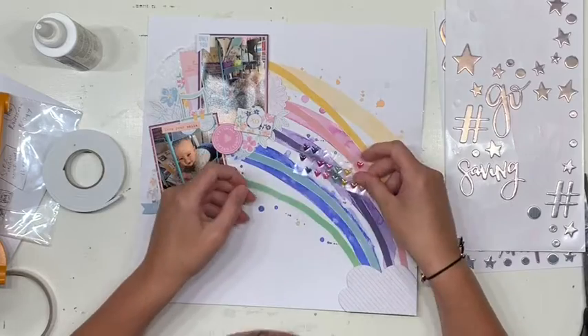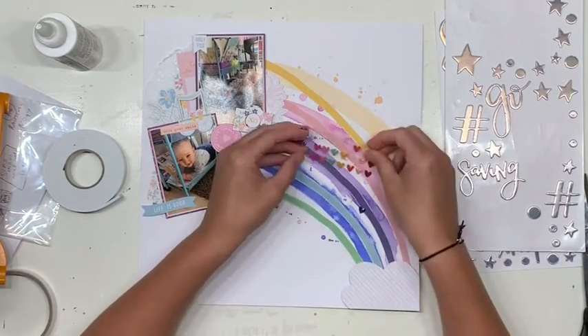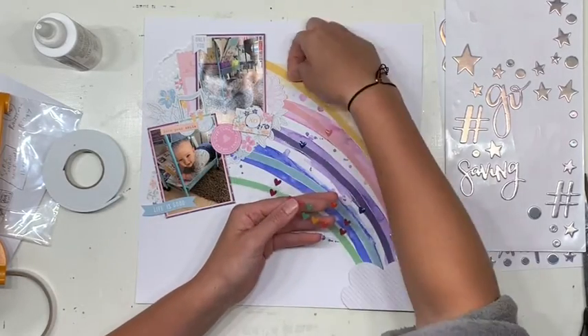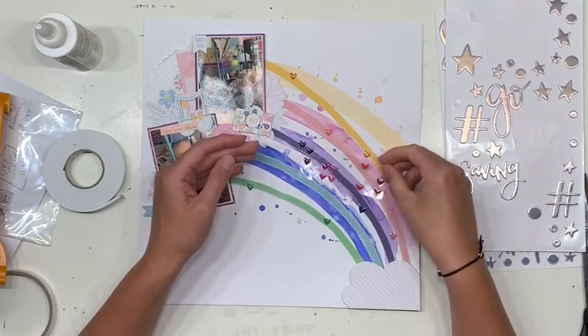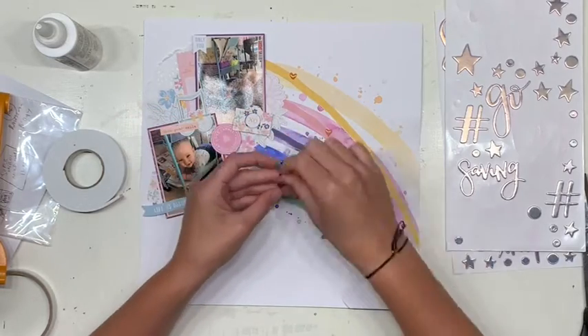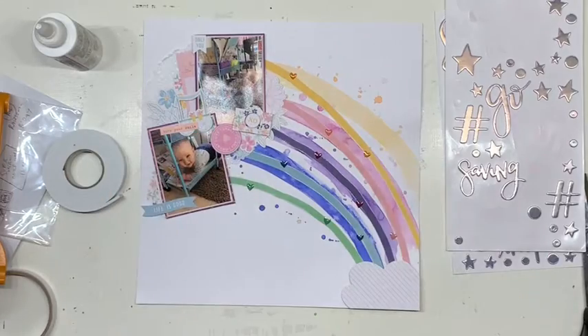Then I decide my rainbow needs some jazzing up, so I pull out those gorgeous enamel dots and colour-match again — everyone loves a little bit of tone on tone. I have a problem with the blue because there is none, so I swap the dark blue down to the light blue and then put the plum on the purple. But that's all good — it totally works.